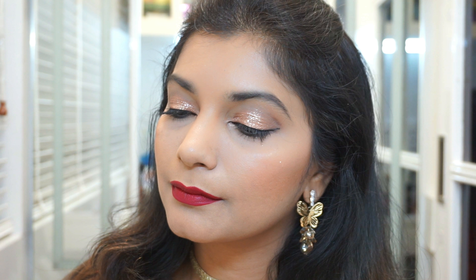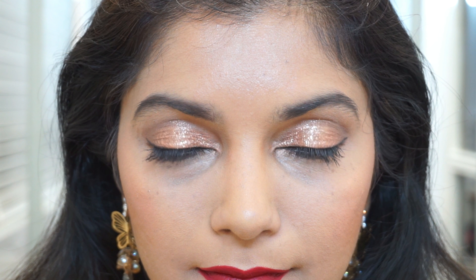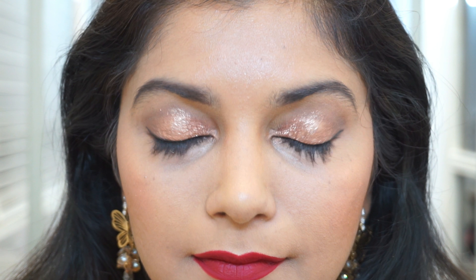Hi everyone, welcome to my channel. I hope all of you have had a wonderful Christmas. Today's makeup tutorial is on this beautiful classic look which pairs gold lids and red lips. This look would have been perfect for Christmas and I really wanted to upload it before the 25th, but I simply didn't get enough time to edit it. Nevertheless, it is still a great look for parties and weddings, and we're still in the festive season, so let's just get started with the tutorial.